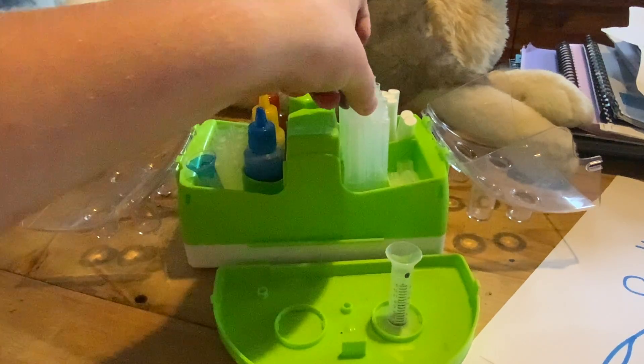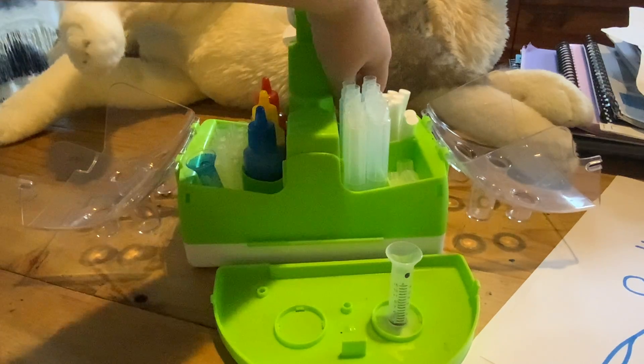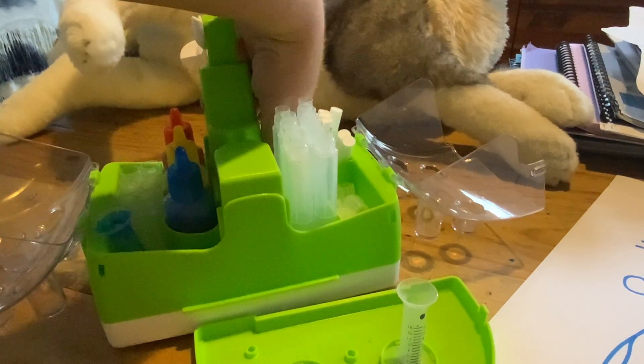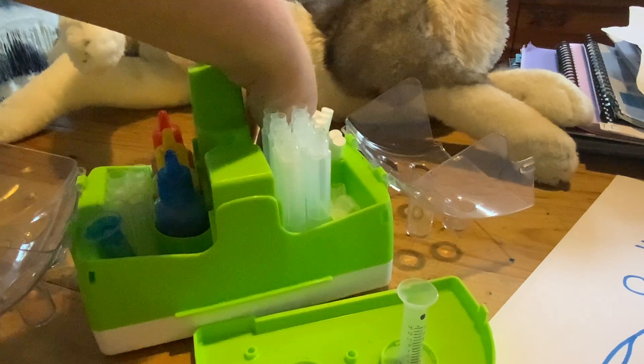Now we're going to get a marker barrel and a nib, which can be found at the back of the unit. It can be tricky sometimes.